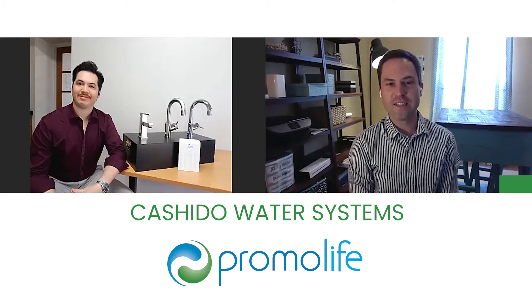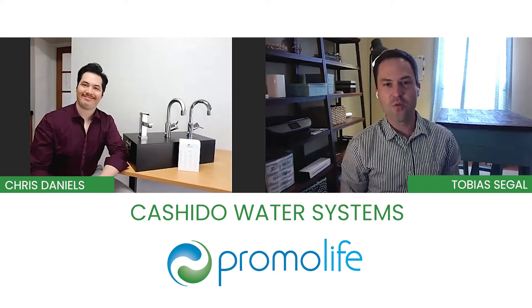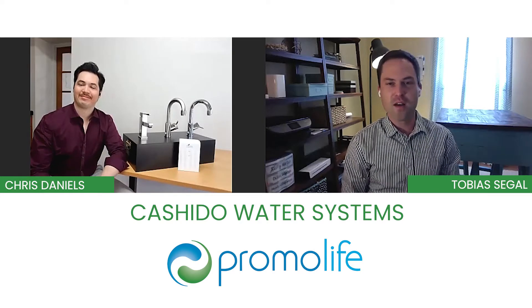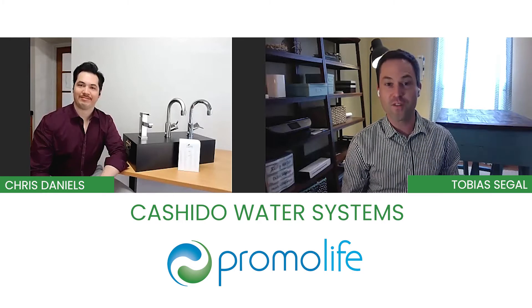Hey, everyone. I'm Tobias with Promolife, and today I've got Chris Daniels with Kishido. So tell us a little bit about what you do, and let's talk about the product that you have in front of you — the 10-second Ozone-On machine with Faucet.